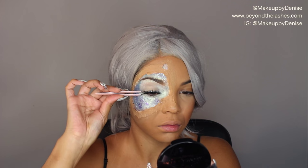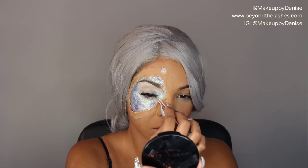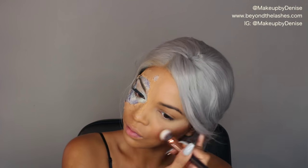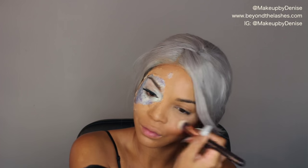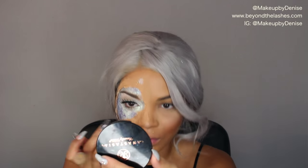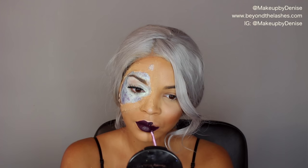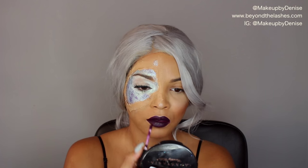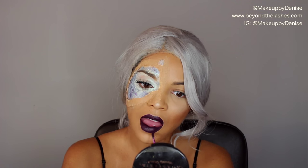Then I'm popping on Ice Queen lashes by House of Lashes — they're glittery lashes, perfect for this look. Then I'm using a little bit of the Starlight Highlighter by Anastasia, and then I'm grabbing this shade I'm totally obsessed with called Purgatory from Black Moon Cosmetics and applying that all over my lips.